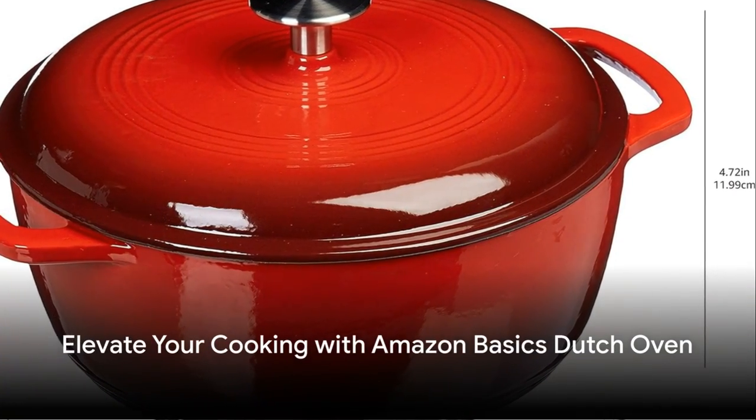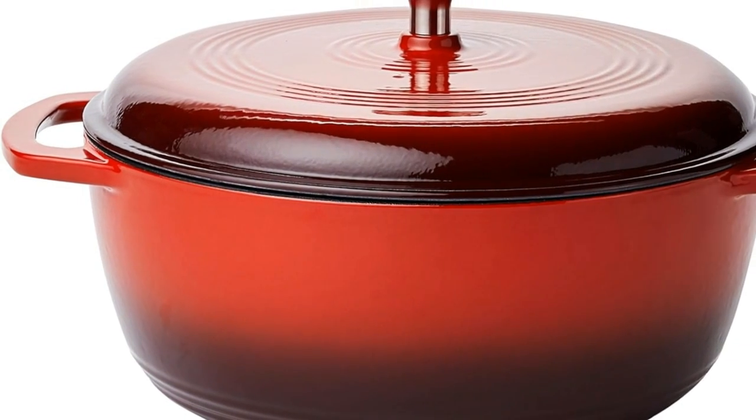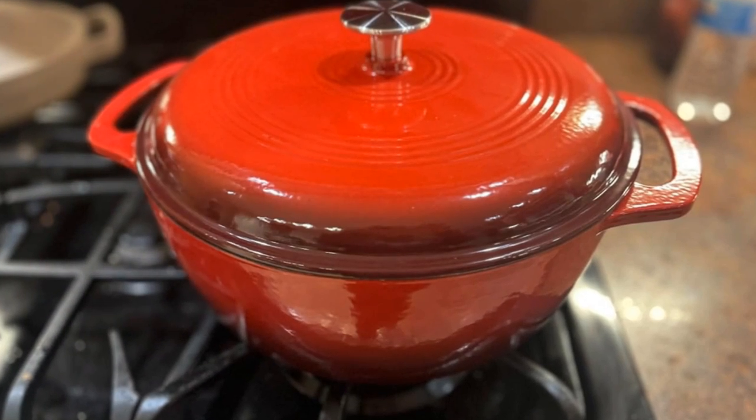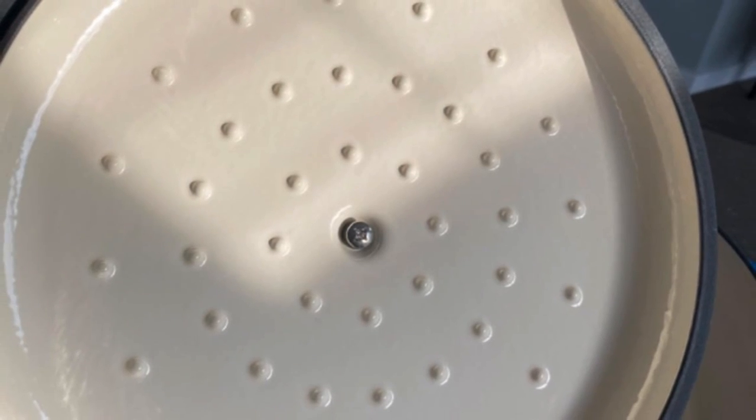Unveiling the Amazon Basics enameled cast iron covered Dutch oven — a versatile powerhouse for every kitchen. In vibrant red, this Dutch oven excels at roasting, baking, sautéing, and more. It's your all-in-one culinary solution, made with heavy-duty cast iron.